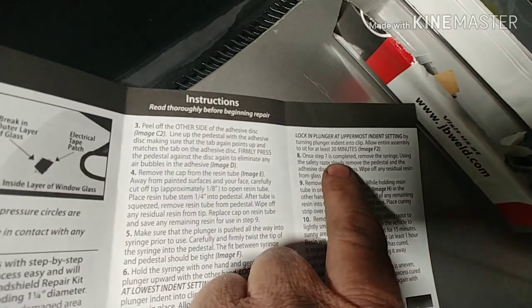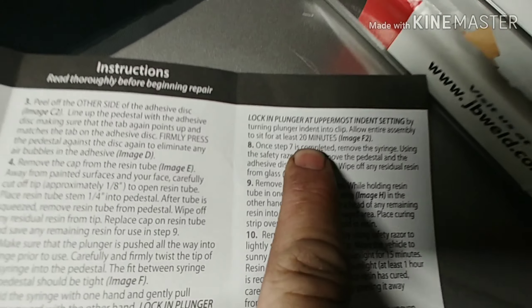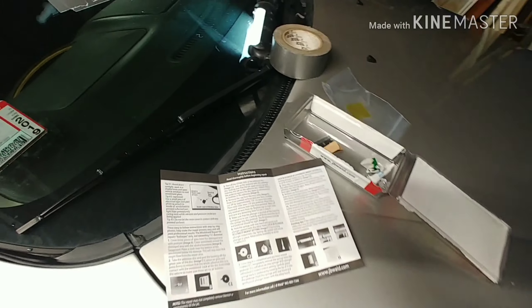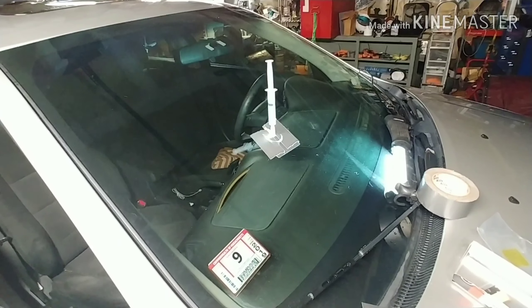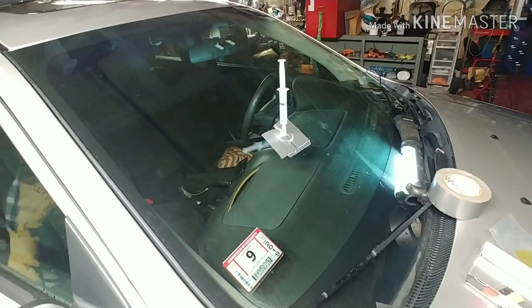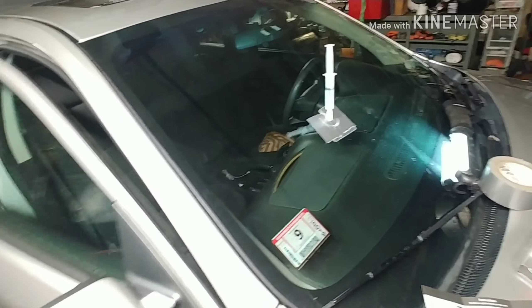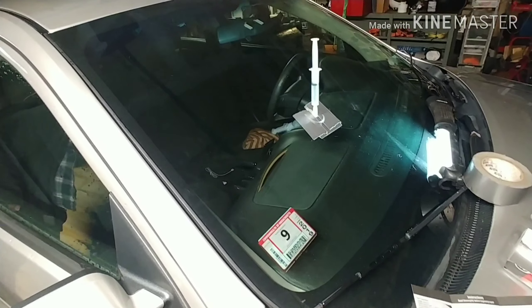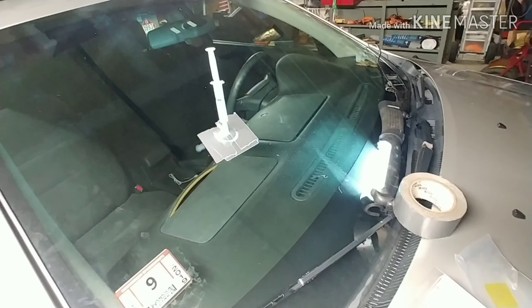The directions say at least 20 minutes, right there. So we're going to wait 20 minutes, maybe — but we're kind of impatient, so we'll see if it works or not. Then I guess we read the rest of the directions. The car is currently torn apart because I did the speed sensor, but I'm going to work on that in another part.